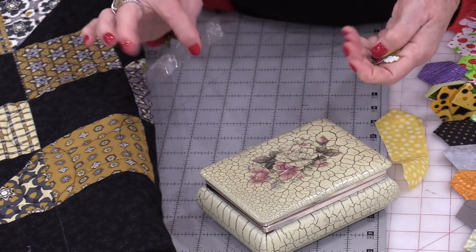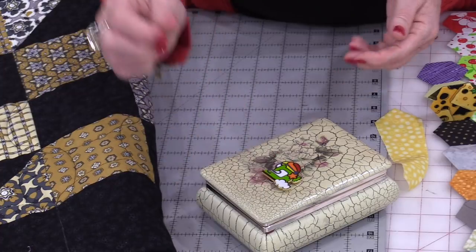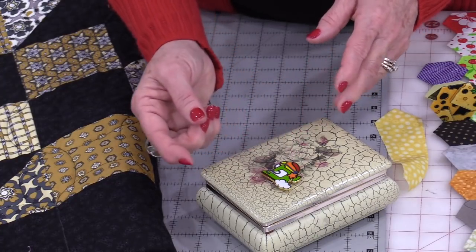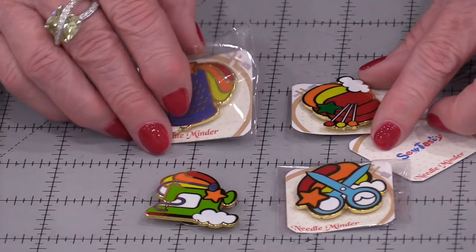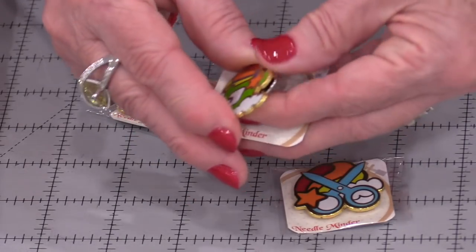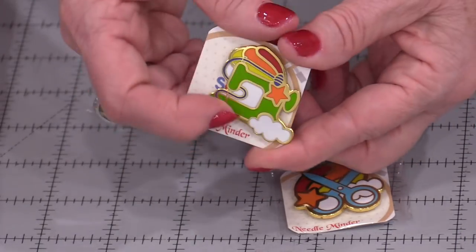If you use little sewing boxes, you can always tape the magnet on top and it's right there. These can be very temporary or we could make them permanent by gluing them on. There are so many different designs available for needle minders. They do come in two pieces — the front decorative piece and the back magnet — and they're usually sold on little cards.